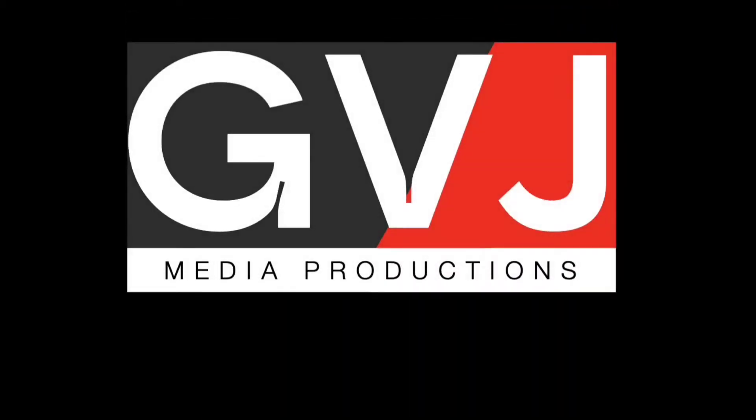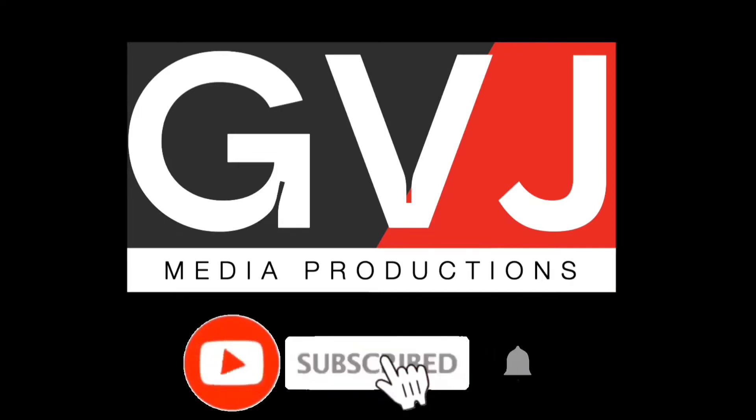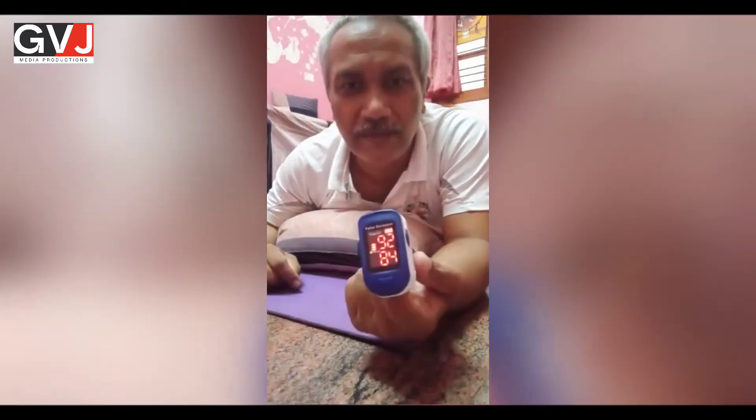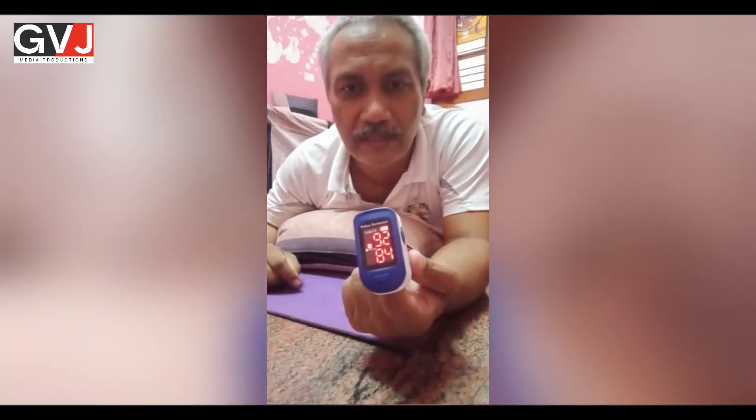Welcome to GVJ Media Productions. Please subscribe to our channel for the latest updates. See the oxygen saturation level — when I was sitting it was 95, and below 95. As soon as I lie down in the prone posture, it drops.